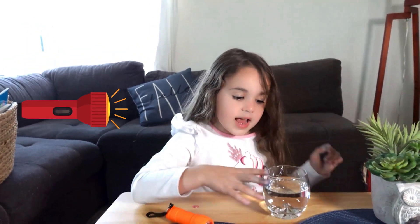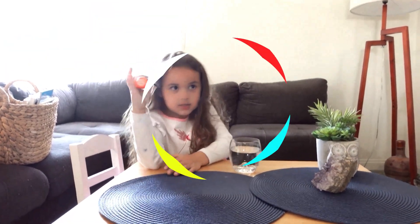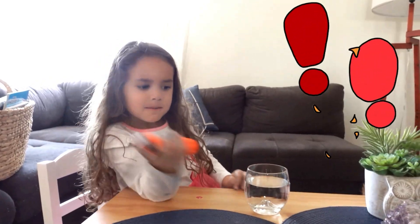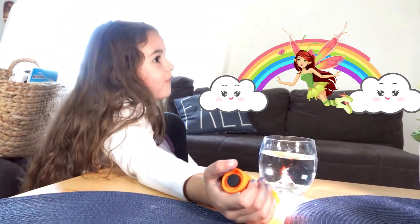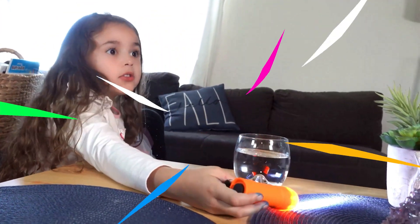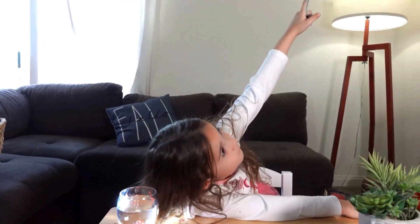So our grand finale — we need a flashlight and a glass of water. Before we start, let's turn the light off. We have a flashlight so we can use it. Watch this — it's so much fun. Wow, look at the rainbow! I can see some fairies — they're so beautiful. It's on the clouds and the rainbow. Do you see them too? So beautiful. Look at the fairies!